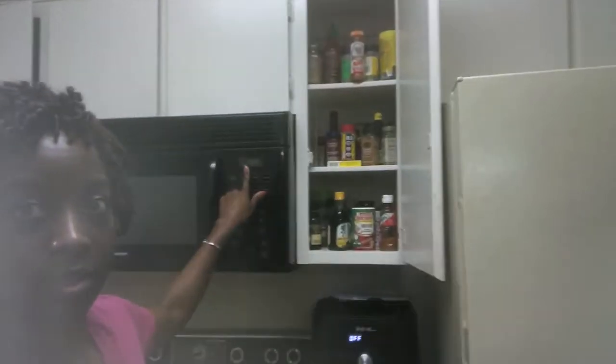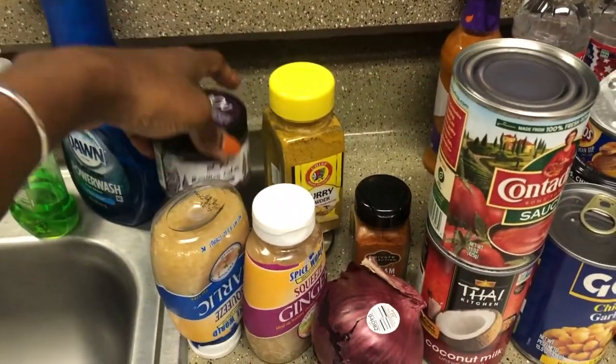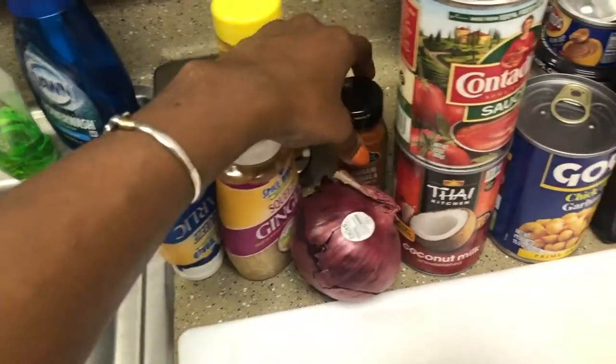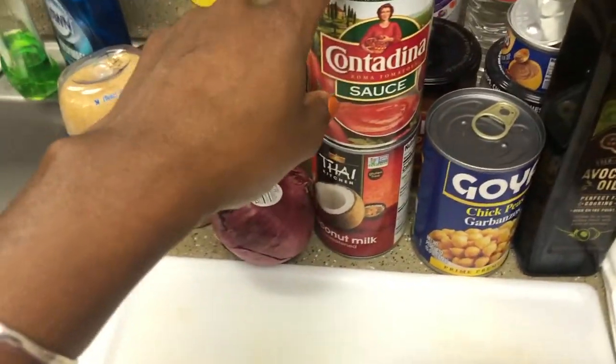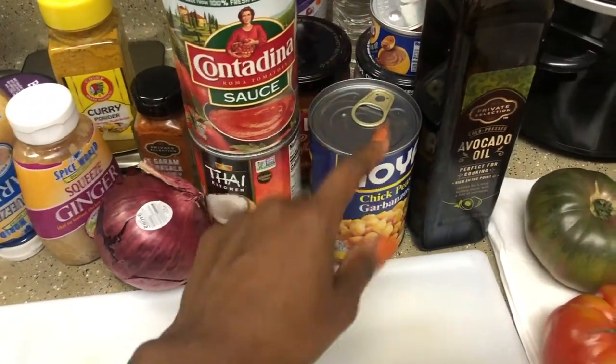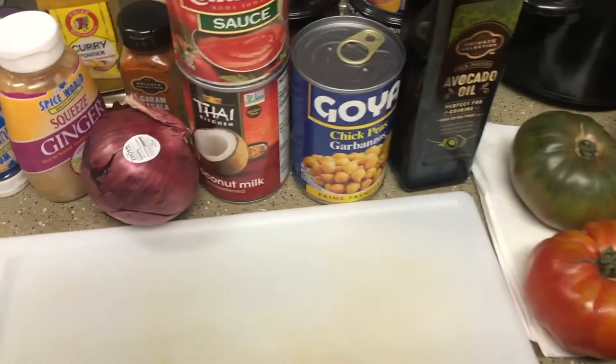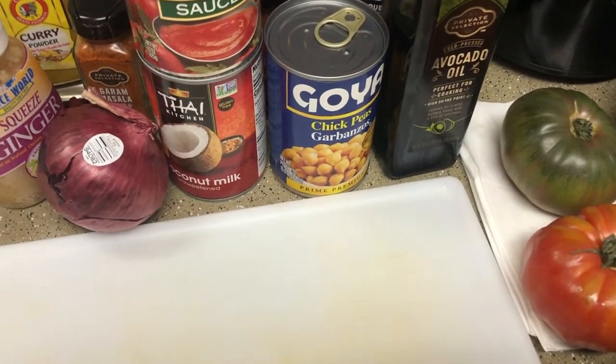I literally just finished doing my hair. It's still wet so I'll show you tomorrow. It's 7:45 and I still haven't eaten, so right now what I'm gonna make is some curry chickpeas. These are the ingredients I'm going to use: roasted bouillon, curry powder, garlic, ginger, red onion, garam masala. I needed diced tomatoes but I only have tomato sauce — that's fine. Coconut milk, chickpeas, avocado oil, and I might use one of these tomatoes just to bring some tomato flavor into it.